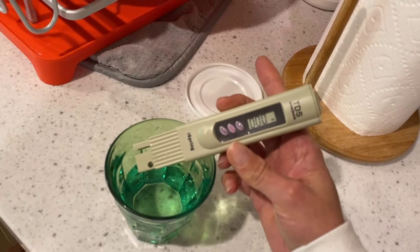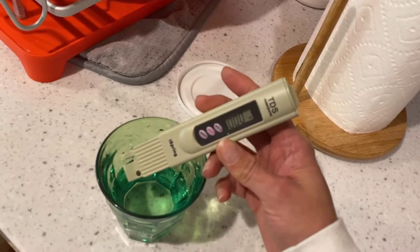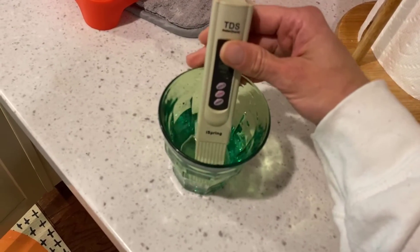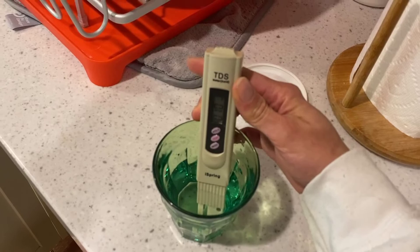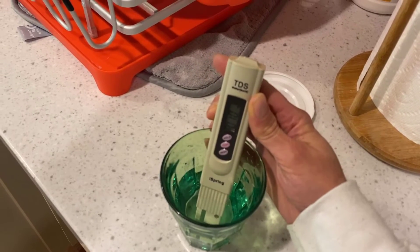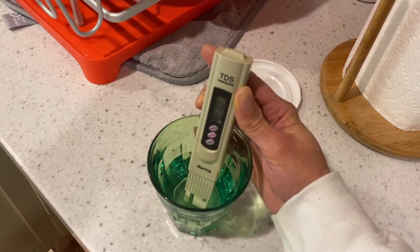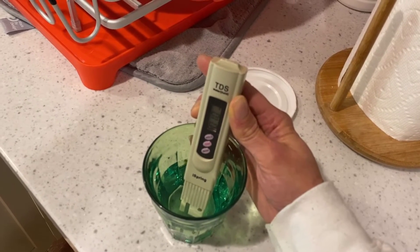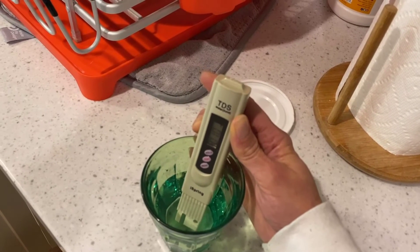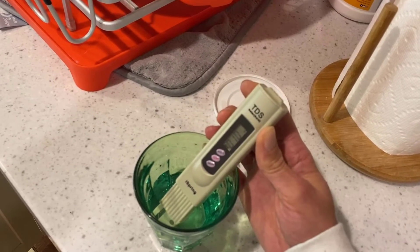I did not calibrate this unit — I just got it a couple days ago and only used it today, so it's not calibrated. I'm going to put it in there; you're not supposed to completely submerge it — I think this is about where it's supposed to be submerged. I don't need this reading to be perfect and spot on to what the unit itself is reading, because anything this low is just excellent.